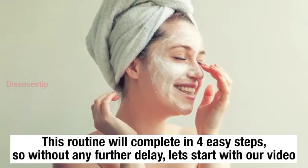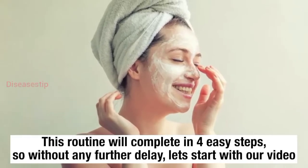This routine will be completed in 4 easy steps, so without any further delay, let's start with our video.